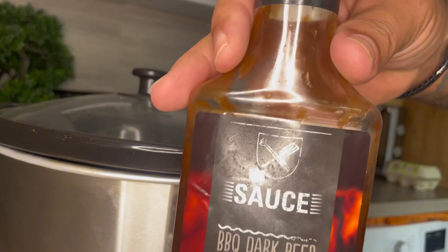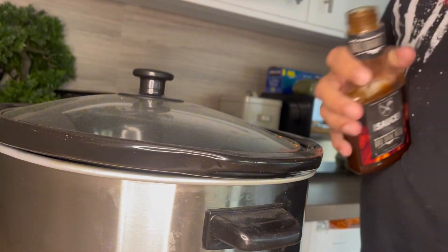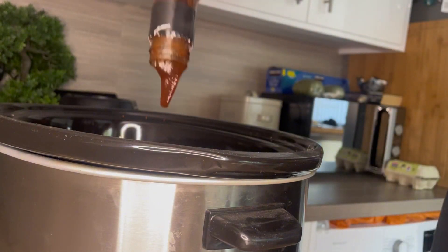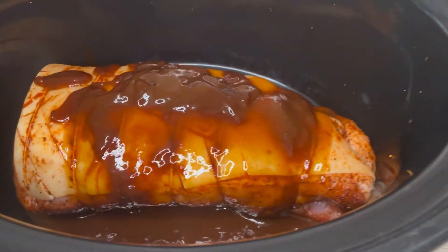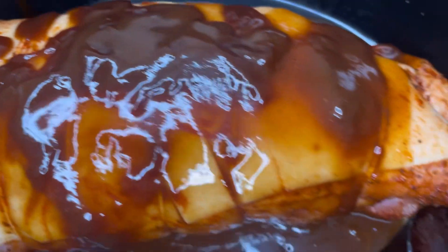Once it's been heating through for a while, grab a bottle of barbecue sauce and put a good glug of it in there so that it starts to take all the flavours and creates a beautiful sauce. As you can see, it's nicely covered — keep all of it once you've cooked with it. We'll show you why in a minute.